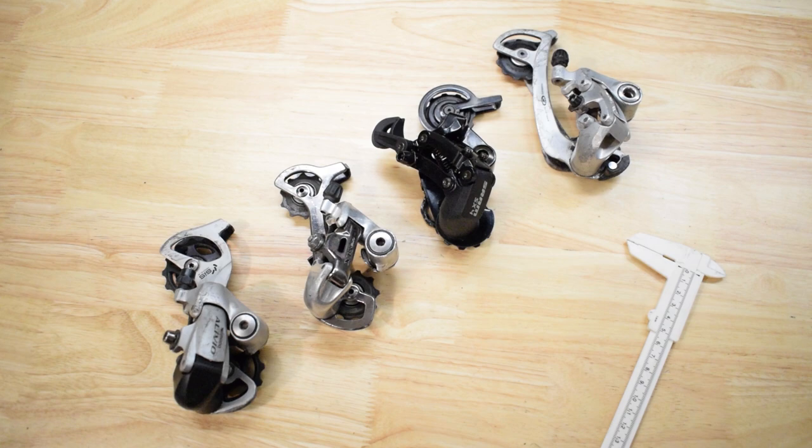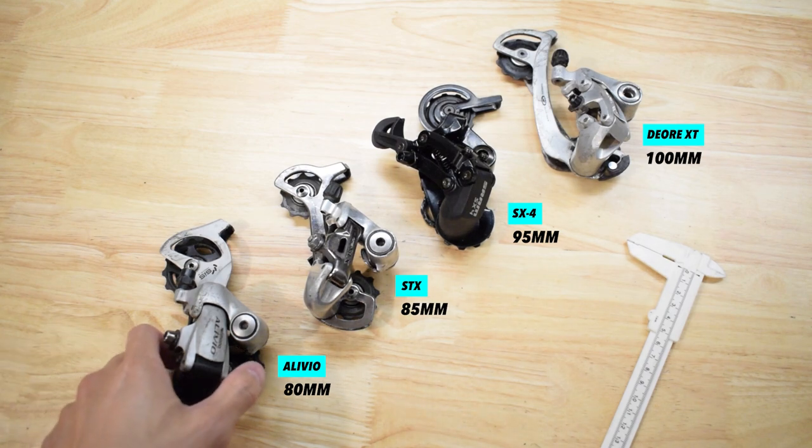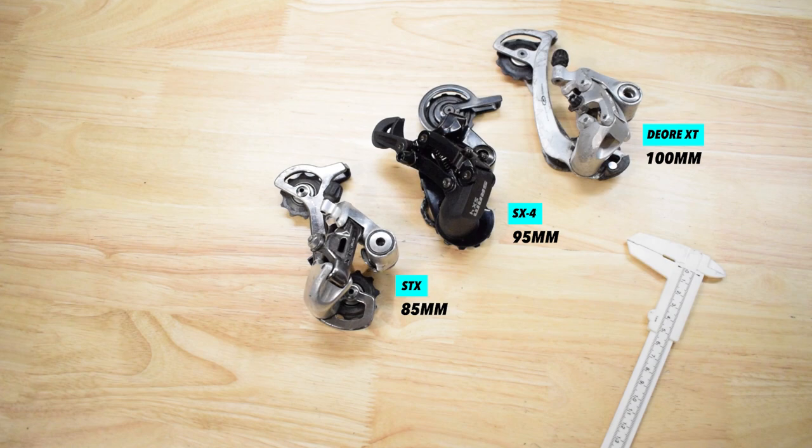Which derailleur would fit best with the 11-46 tooth cassette? Starting from the smallest to the biggest, let's check that out by putting them on one by one and find out which one has more clearance between the cassette and derailleur.